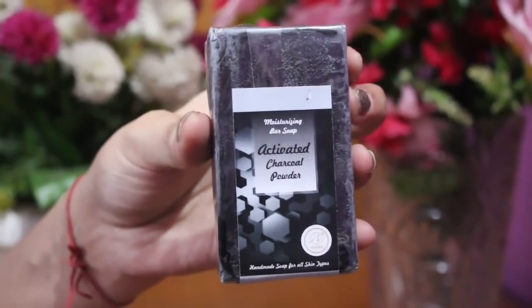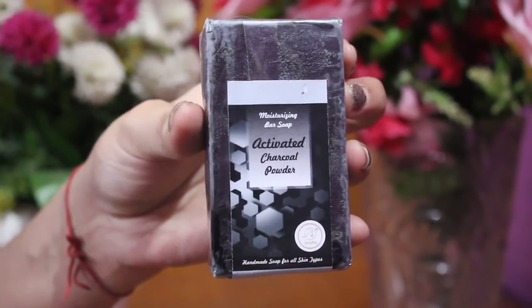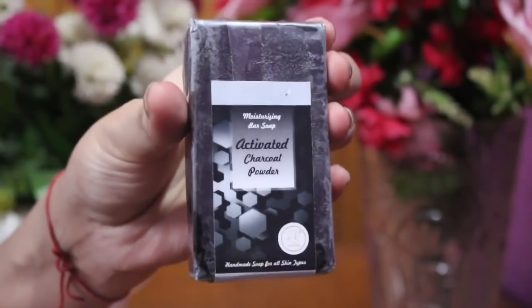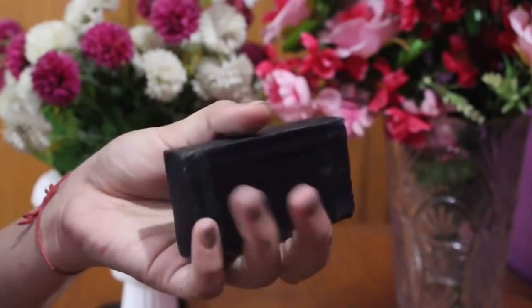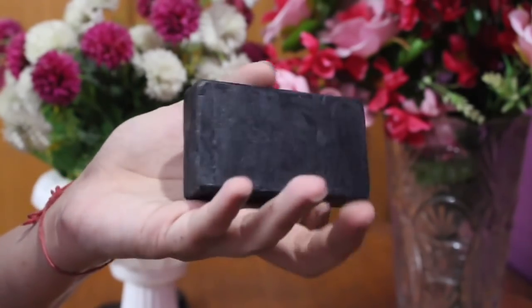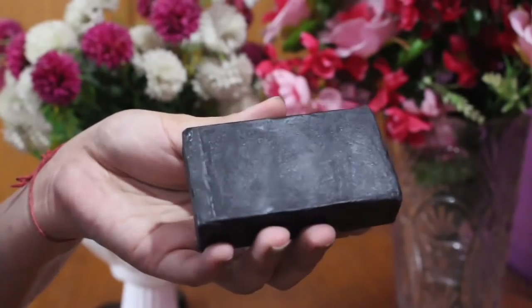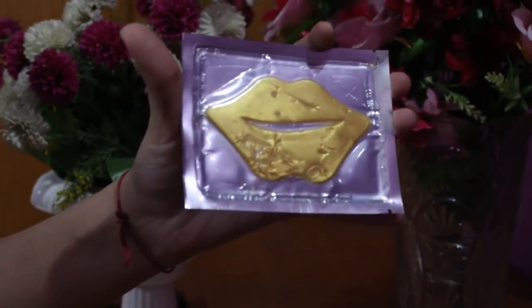The third product is Charcoal Soap. I have seen Charcoal Soap before but I have a very interesting tip for this product — you can use this soap on your feet if you don't prefer to use it on your body.